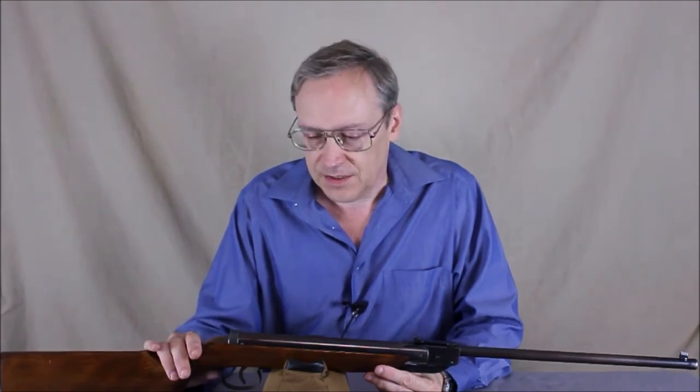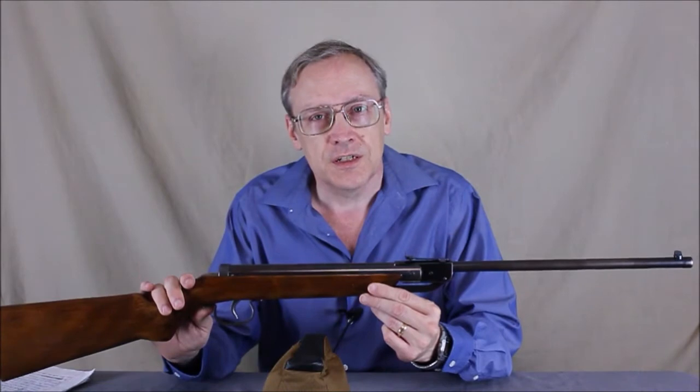Hello everyone. Today I have a really rare air gun. This is a Gare — no model number, just a name.